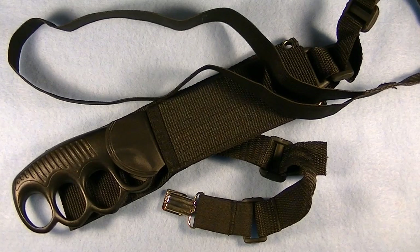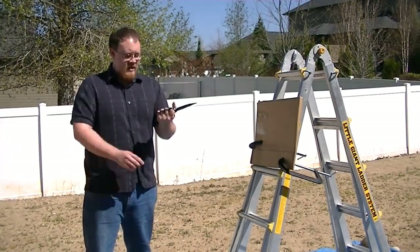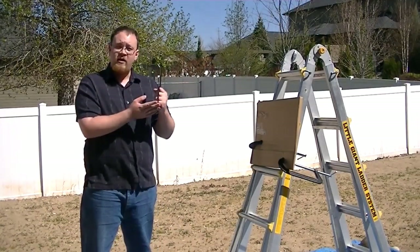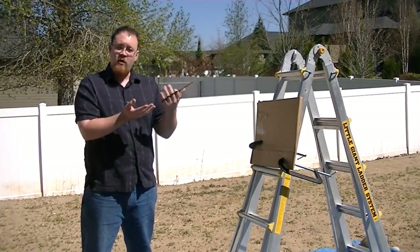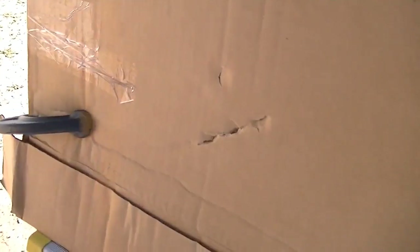So let's go test this out. The first thing we're going to test is how well the handle holds up if you wanted to punch someone. As you can see, it definitely left its mark. So as far as punching someone, not a problem — it'll hold up just fine.